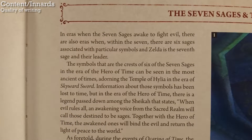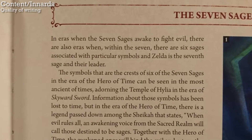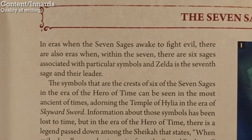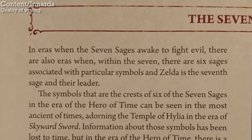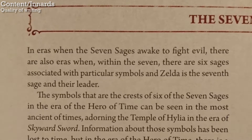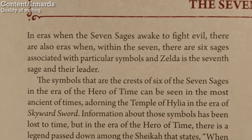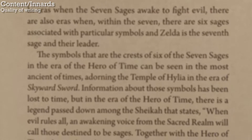Look at this, for example — I understand what it's saying, but man, that is awkward to read. And a lot of the book is like this. Again, if you're insanely into Zelda storylines, then you'll probably love it, but it's a bit too much for me.